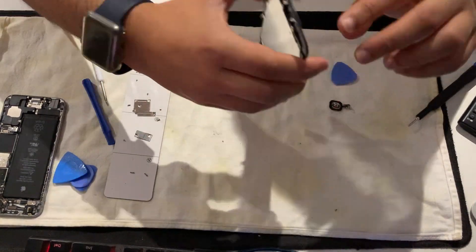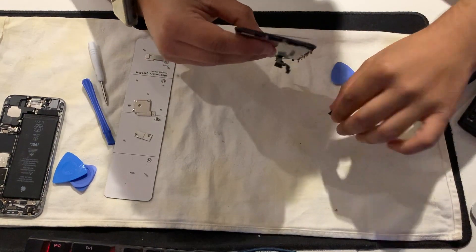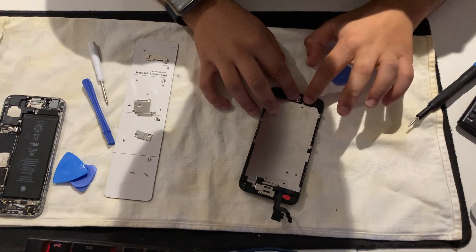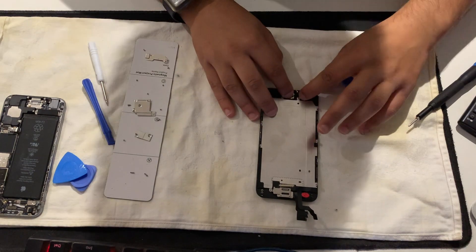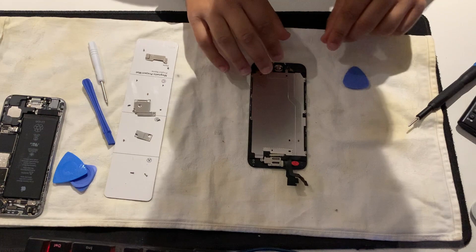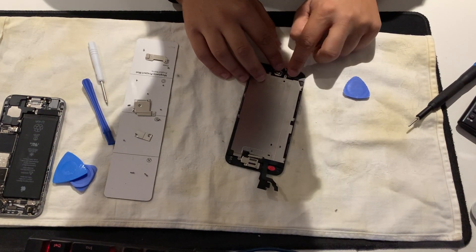Peel this off so the button goes on straight. Like so, then click it in slowly. If it doesn't click in the first time, don't damage it. You've pulled the seal off. There you go - plugged in now. Put the plate in.